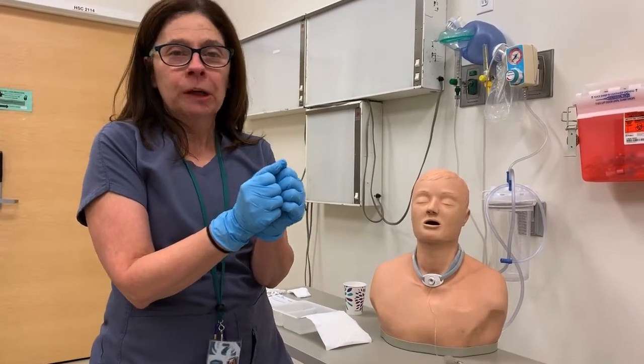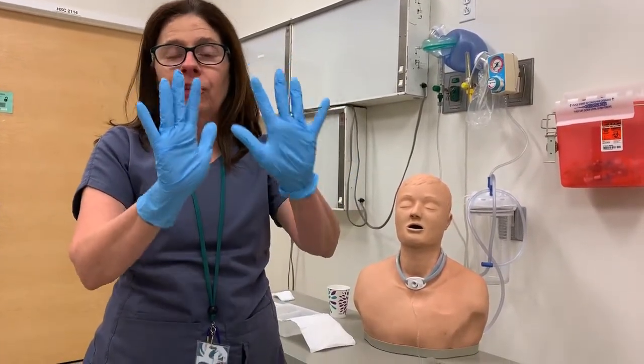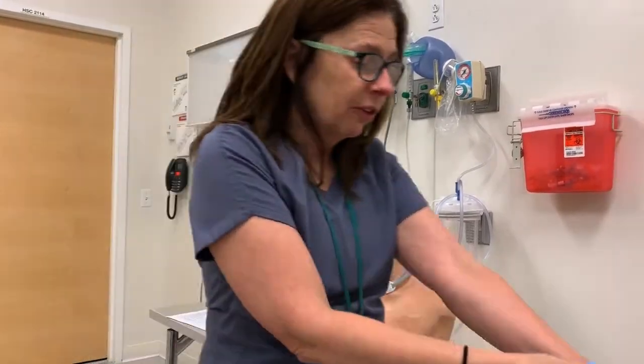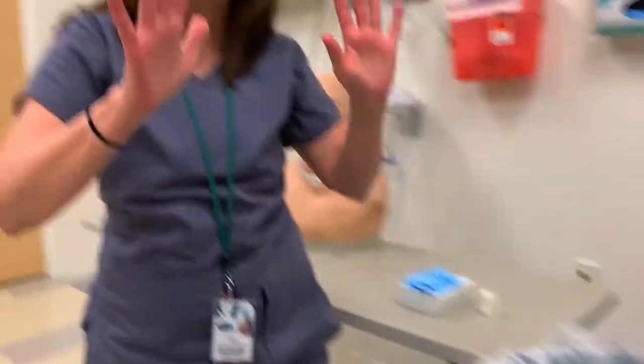Now we're going to be performing the part of trach care where we're doing the actual cleaning. I have my disposable gloves on, so what I need to do is take off my disposable gloves and go wash my hands.